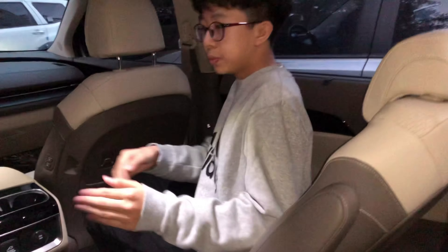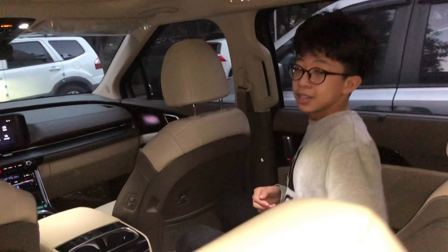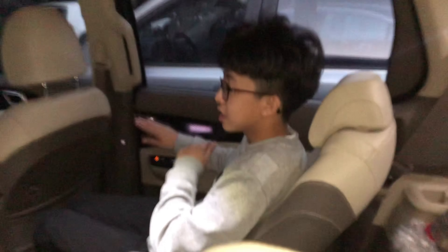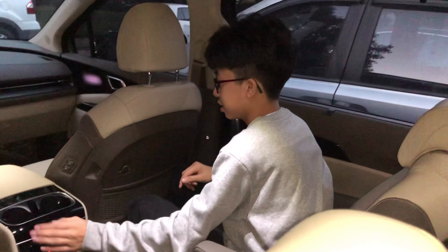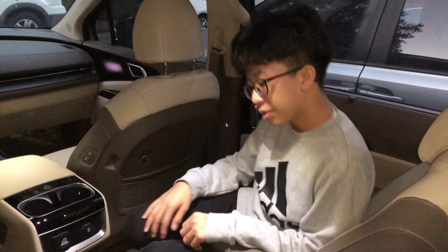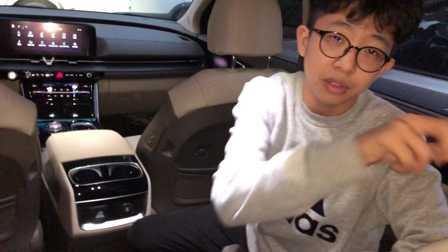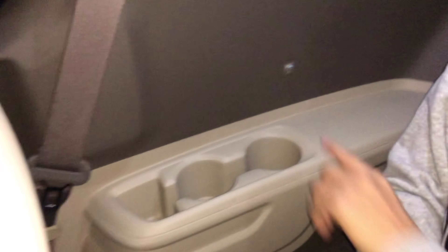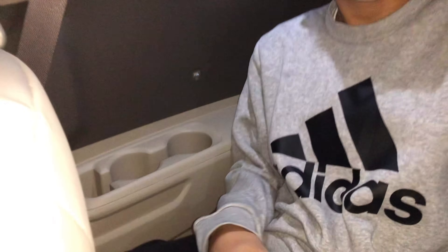This is the second row, right side passenger seat. As I said before, there are two armrests, ventilation and heated seat controls, and the charging spot. The third row right side passenger seat has the cup holder, USB Type-A, and armrest as explained before.